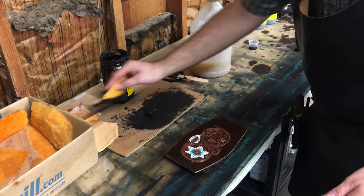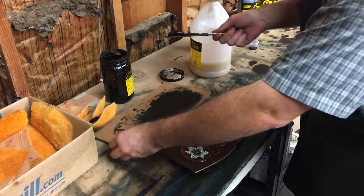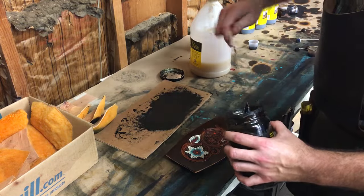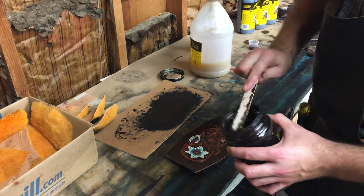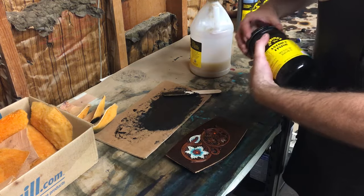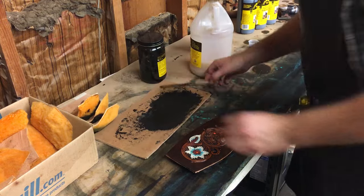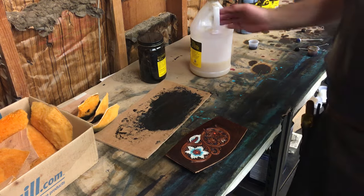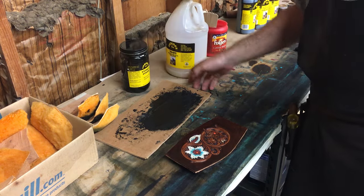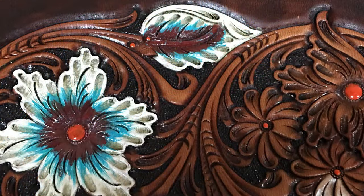Now we're just going to clean off our palette and put the rest of our leftover antique back in the jar — it'll be good as long as you keep the lid on it. If you set up a little area like this, you can always come to that one spot and have everything set out to get your antique job done. In this picture here you can see how clean that base color leather is.